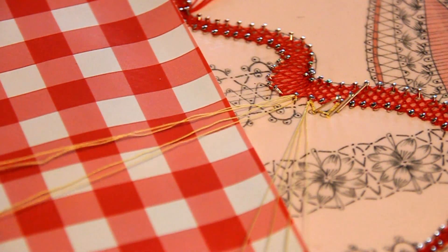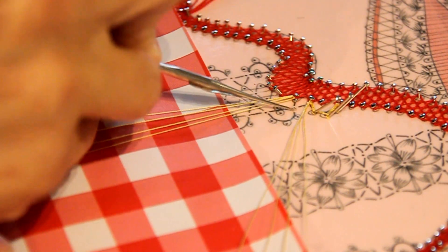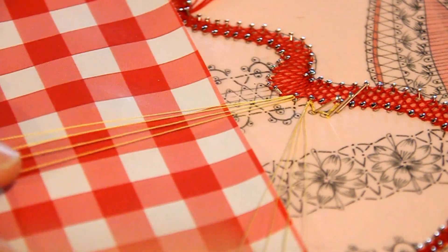Alors ensuite, avec les 4 fils que vous venez de mettre, vous allez descendre ce tout petit bout. Et on va faire un petit bout de corde ici pour croiser l'autre corde en haut.